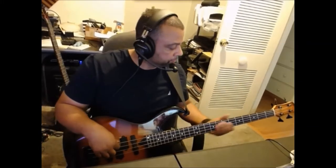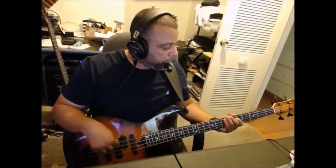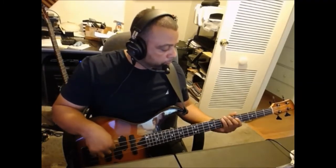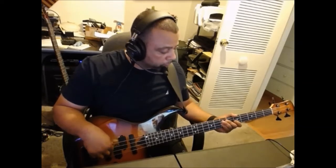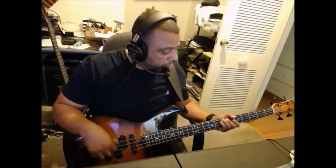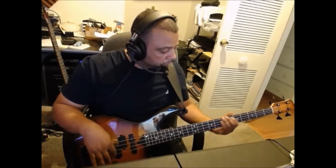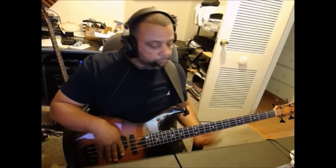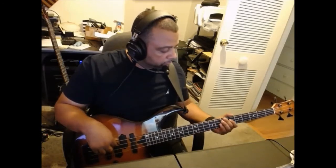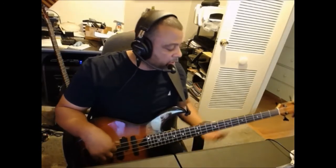Okay, so let's jam a little bit. So we have that E chord. We have the A chord. We have the B.